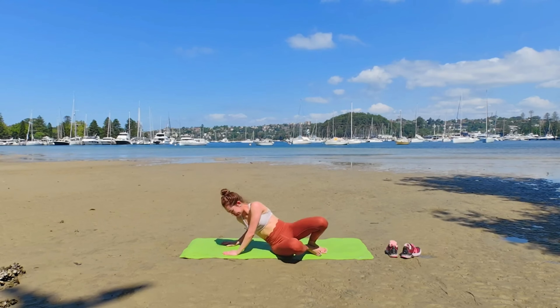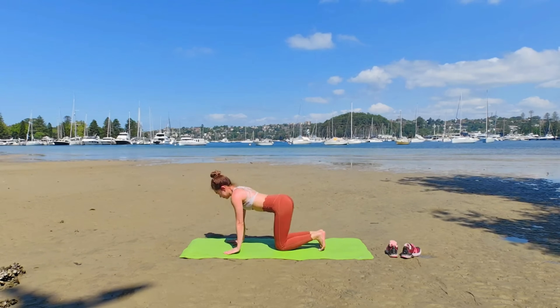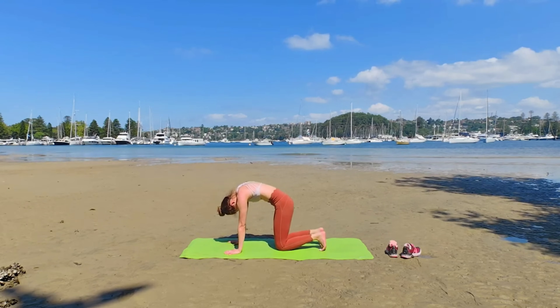Slowly come back down. We're going to warm up our spine with Bitilasana and Marjaryasana.